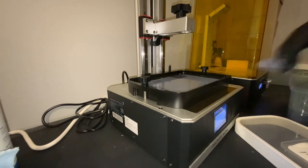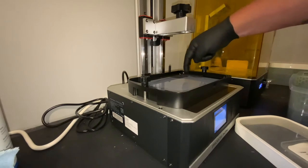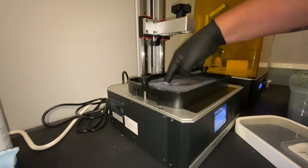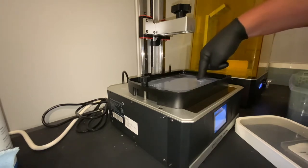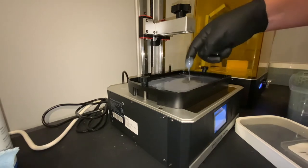I know from where that build plate was, there's something right down in here — at least there should be. There it is, there's something right there. I don't feel anything else in there, but there's something on the vat right there.